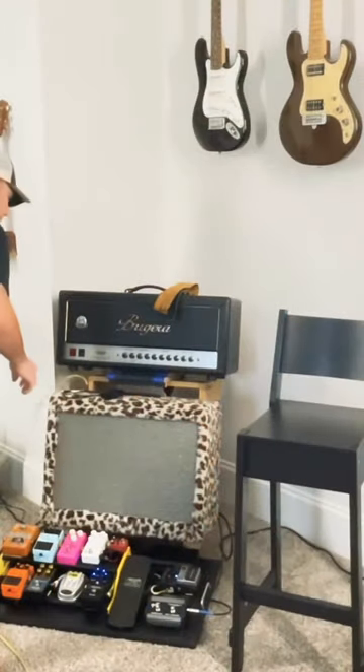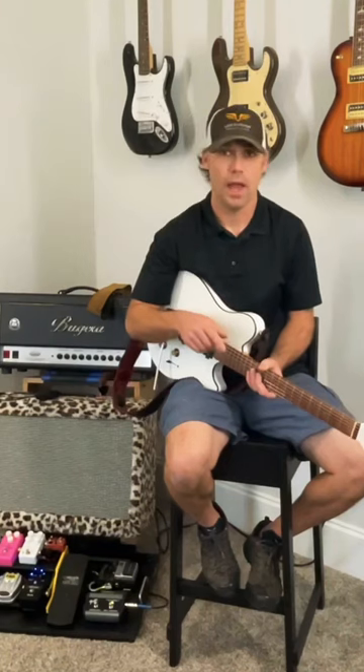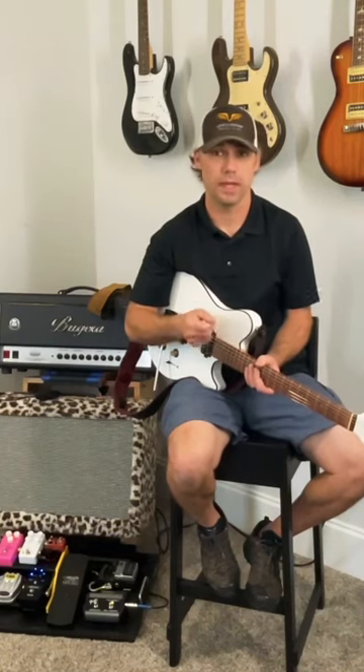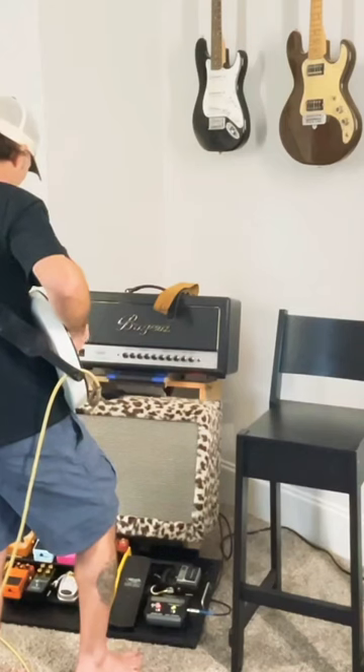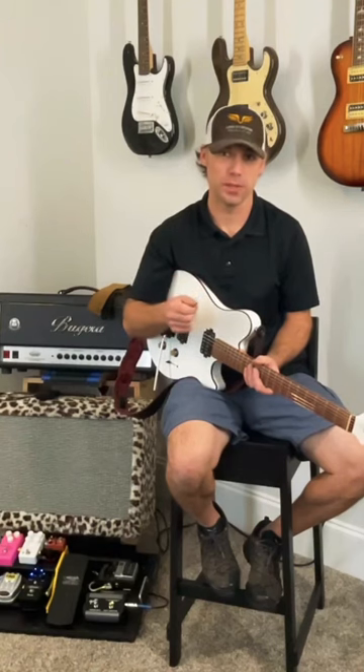Now remember, plug your guitar directly into the amp first — that's the first step. Then after you let those tubes warm up and get nice and toasty, strike that A chord and see if you have that beautiful sweet tone.